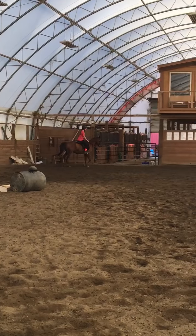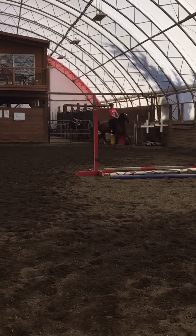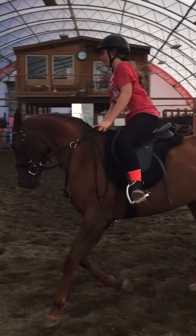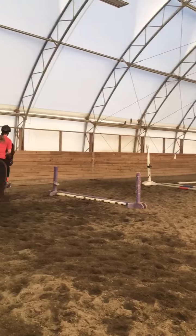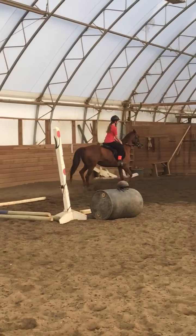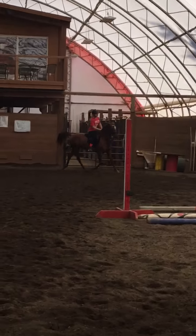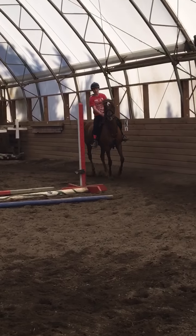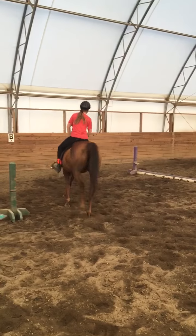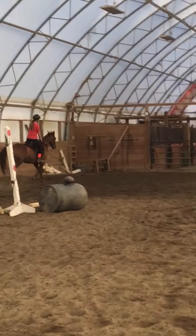Get her going a little faster. Turn, turn, turn. Good. Little softer arm. A little more. One more. Go ahead, all right.